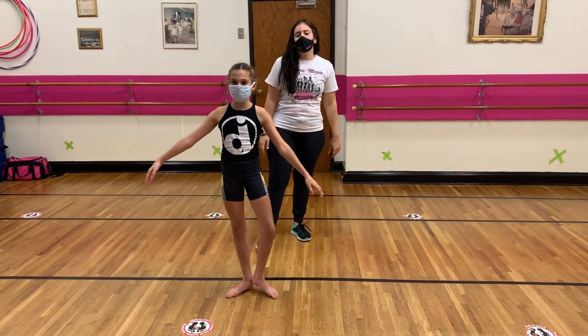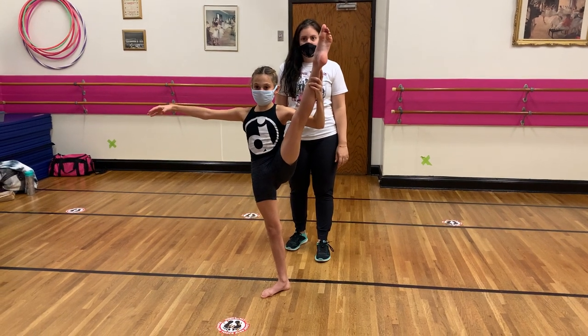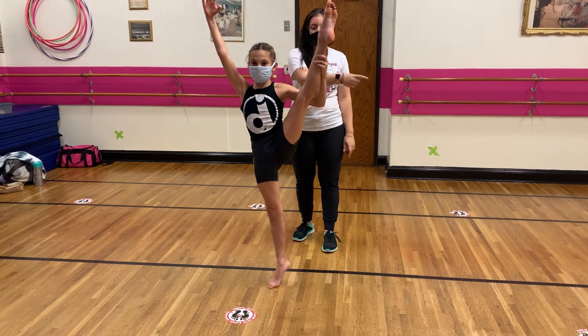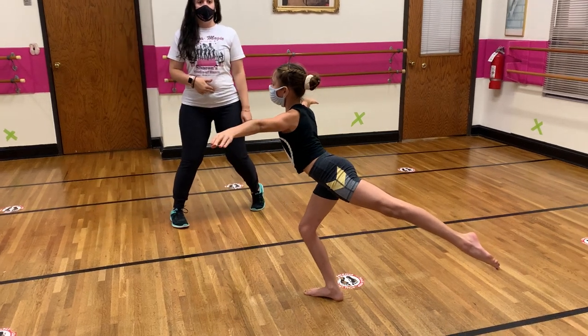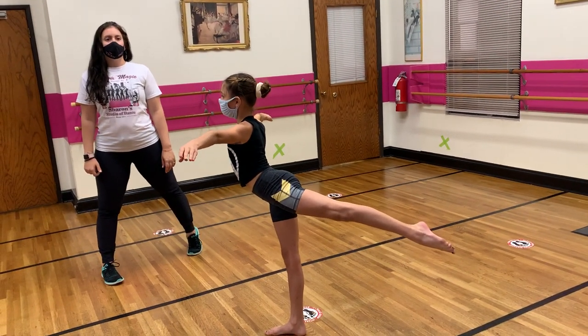She's going to start by grabbing her leg in the leg extension and finding a releve and a balance. Go for it, Kay. And she's going to drop that leg all the way out to the cartwheel, landing in a plié arabesque. Lift that chest, lift that core. She's going to straighten those legs and come up. Good job, Kay.